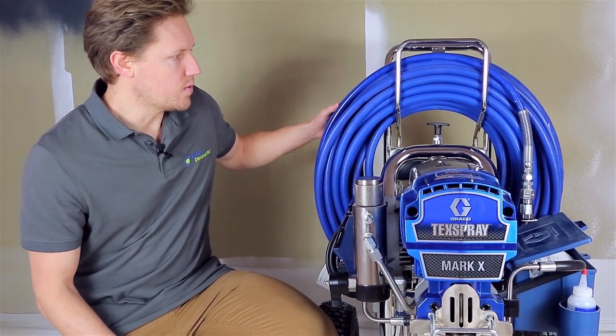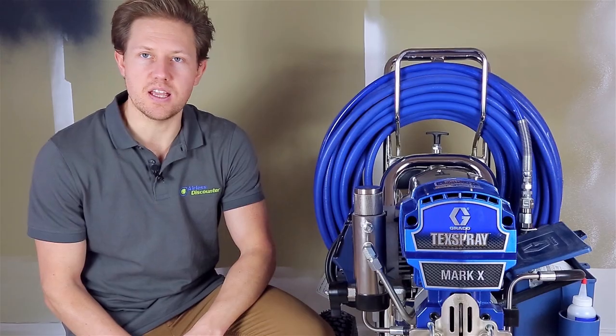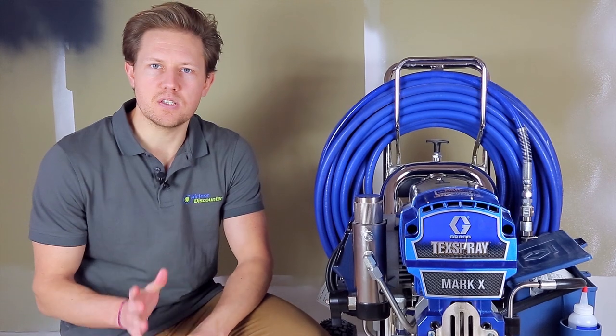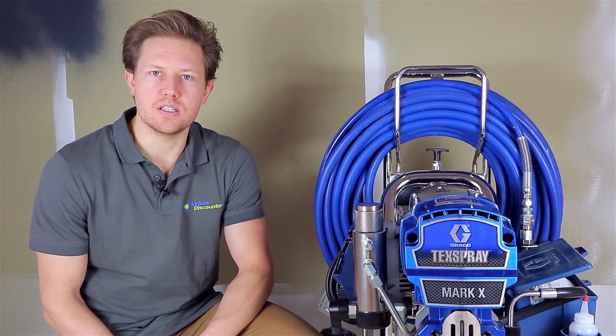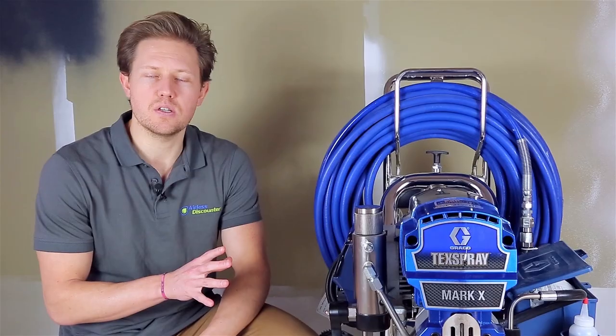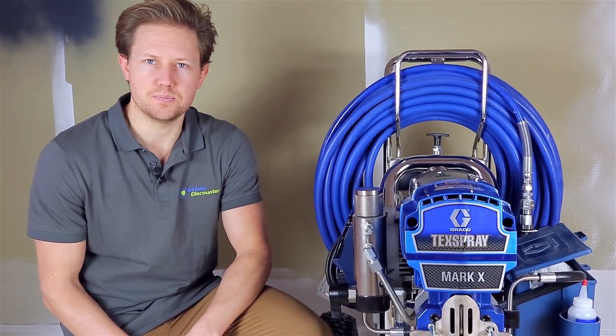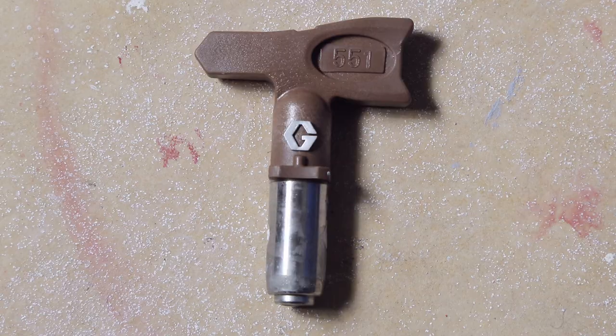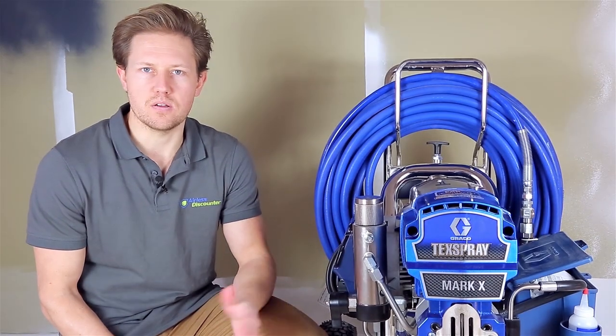The machine comes with a 30 meter hose. It weighs 81 kilograms. The max delivery rate is 8.3 liters per minute, and the maximum borehole size on the spray tip is 0.051 inches. That means you'll be working up to spray tip sizes such as the 651 and 751, for example.